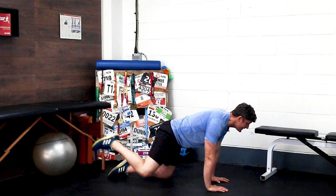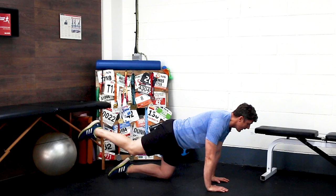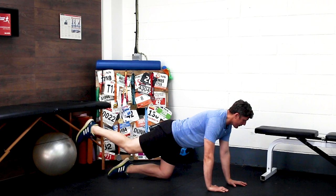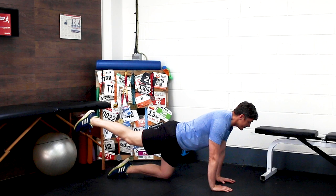Once you've done 10 of those, revert and reverse the exercise — going from back, out to the side, knee to elbow, straight back. Every time we come to that straight back position, I want you to think about squeezing your butt, engaging those glutes, getting those butt muscles working, so that we're consciously beginning to switch them on. Once you've done 10 in each direction, move on to the other leg. Do that two or three times through, depending on how much time you have.